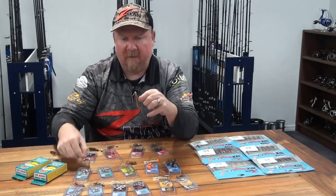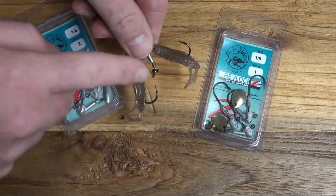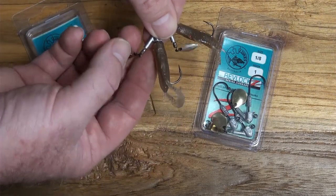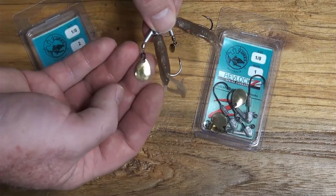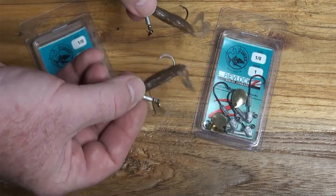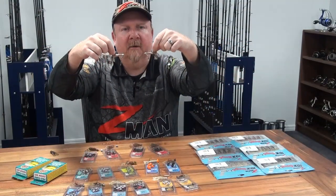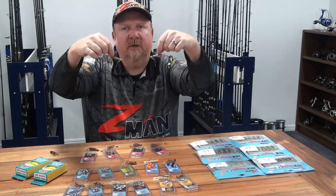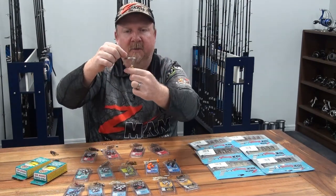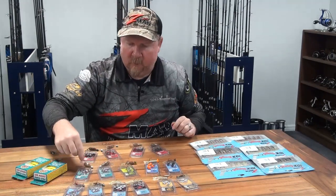I've also got it on a 1/8th size 1 with a gold Colorado blade — a bit more thump and vibration from that rounder blade compared to the willow. You can swim that critter around or hop it off the bottom, and that blade creates additional flash and vibration while still being a fairly subtle presentation — not as aggressive as a spinnerbait. You've got that subtle blade action and those two little claws flapping away. That's another way to present the two inch Crusties — mixing up blades between gold and silver, willow and Colorado.